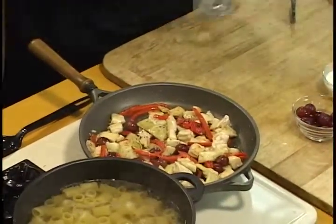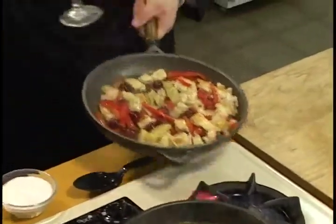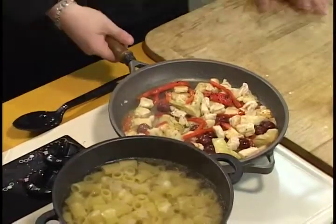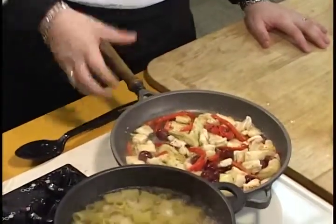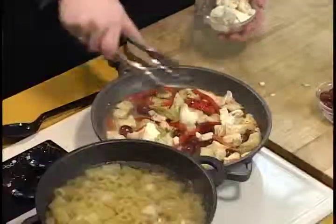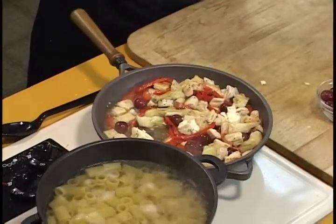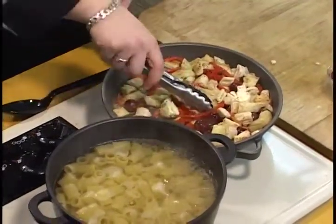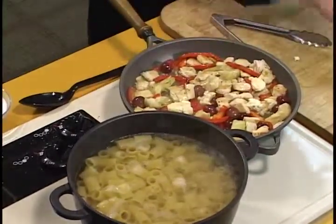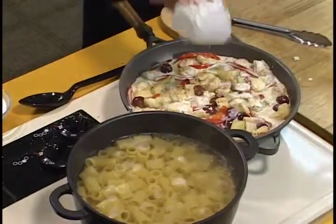The pan is nice and hot. Let's add in some brandy. Take your pan away because it just might flambé — in this case it didn't, so that's okay. We'll reduce our brandy down a little bit. We'll add our gorgonzola. So all our ingredients are in. The gorgonzola is going to break down very nicely, and we'll finish it off with a little cream. This sauce is going to reduce and make a nice, wonderful sauce for us.